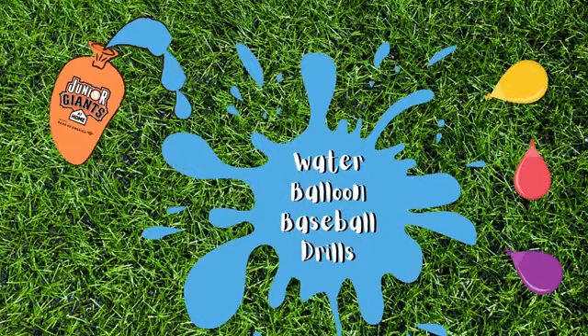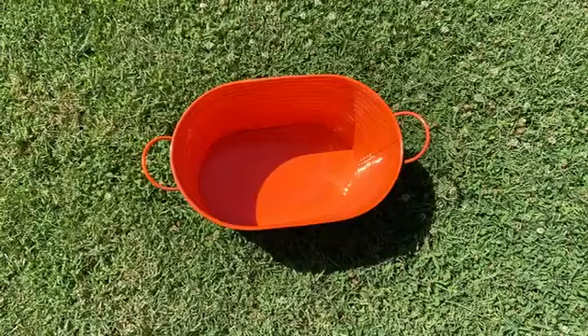Hey Junior Giants! With summer starting and the weather getting hotter, here's some water balloon drills that you can do.